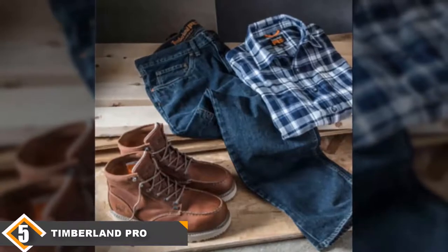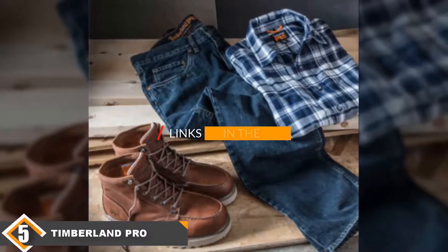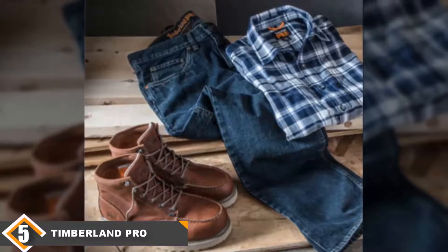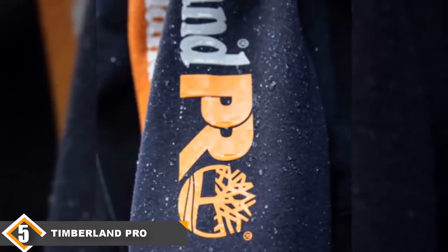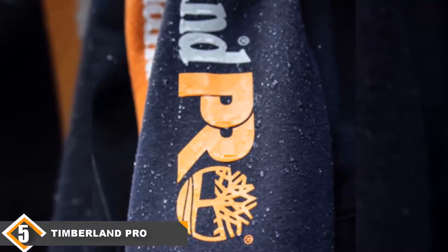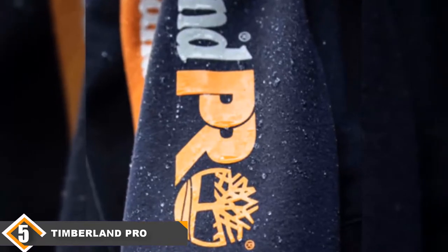Finally, at number 5, we have the Timberland Men's Grit and Grind Construction Work Pants. If you are looking for a pair of work pants with a traditional jeans look, the Timberland Pro Men's Grit and Grind denim work pant might be the pants you're looking for. Beyond their jean-like looks, they also come with a high-quality bootcut, making them suitable for use with all kinds of footwear. They also weigh just about 12.5 ounces, making them far lighter than most of the pants on our list by a significant margin.